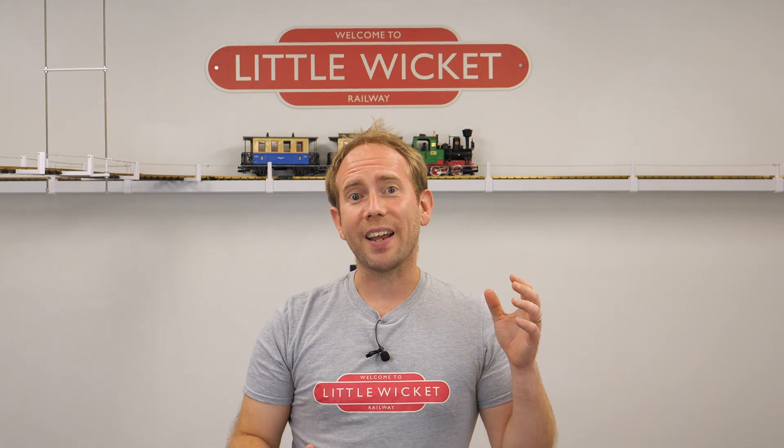Hi guys, welcome to Little Wicket Railway. I'm Rob and in this video I'll show you how to get a direct current or DC power supply from your DCC controller.